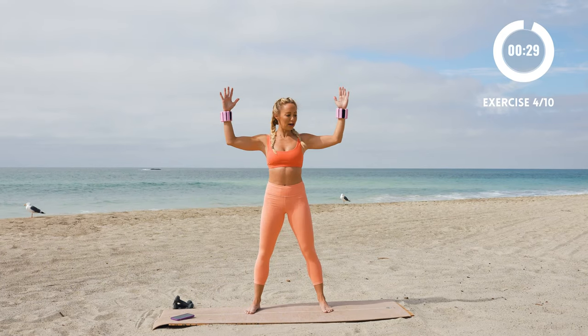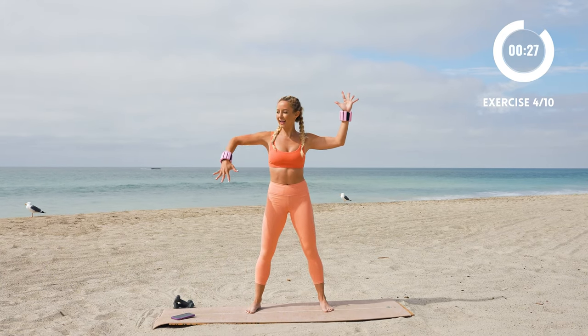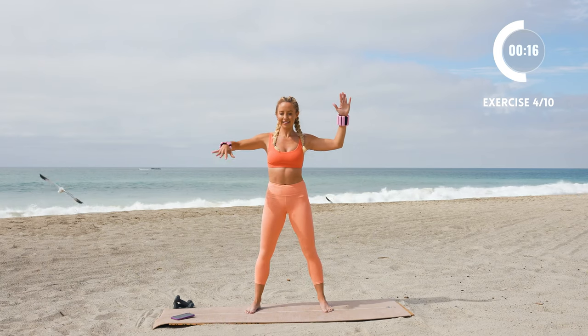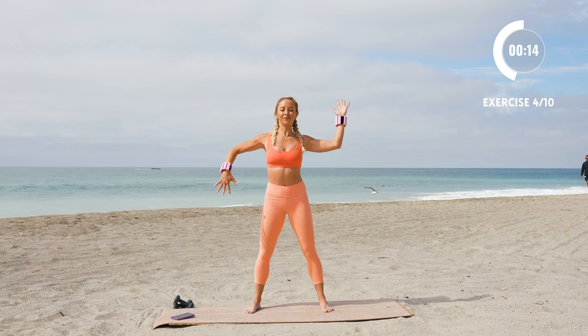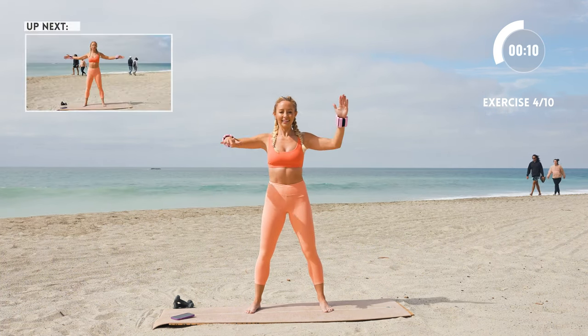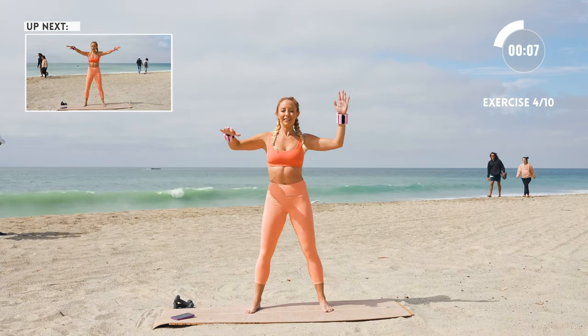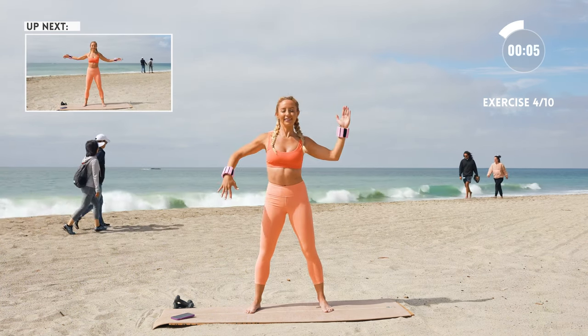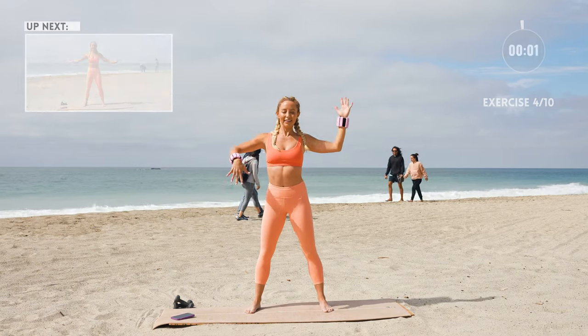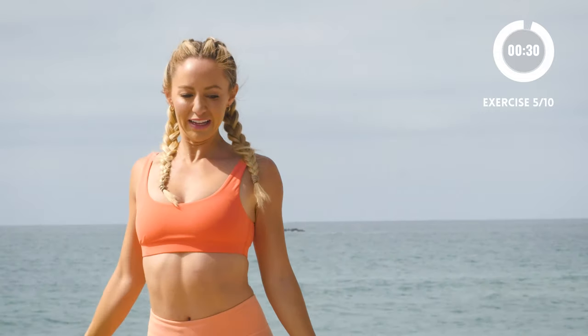I call these Barbie arms. You're gonna press down and up, press and up. Keep those arms at a 90-degree angle and feel those shoulders work like crazy right here.